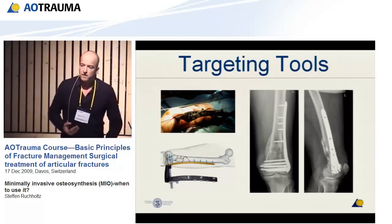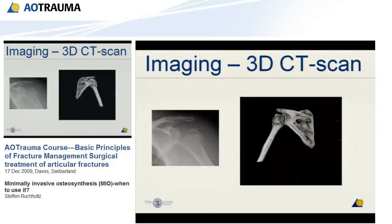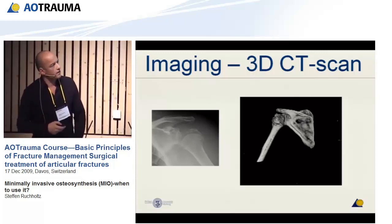Another important aspect, especially when you go to the more complicated cases, is planning using modern forms of imaging like a 3D scan. We will come back to this later, but this is very helpful when you plan a complicated operation. Of course, you have to plan how to reduce it, how to fix it temporarily, and then how to put your plate in. Once you have the possibility of a three-dimensional CT scan, this is definitely easier.